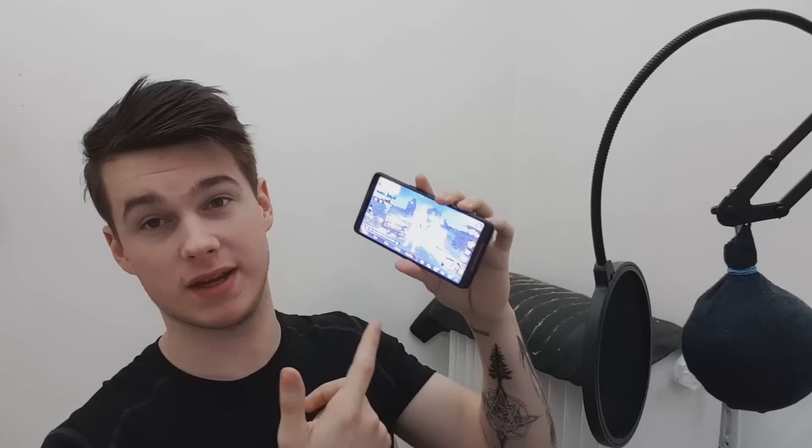It also has a built-in screen recorder as well as a built-in live stream feature, so you can basically live stream directly from this phone to YouTube and Twitch, which is just mad. Okay, let's go ahead and start PUBG right here - this is a new account I just created.